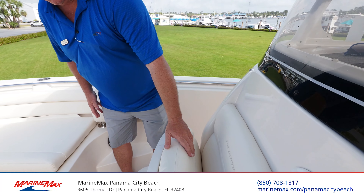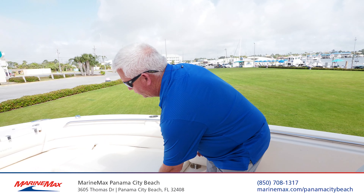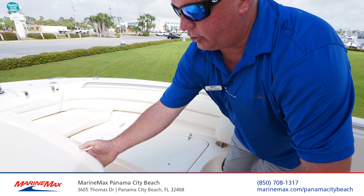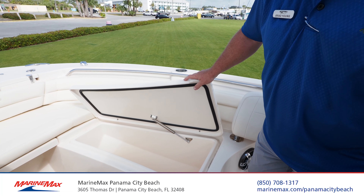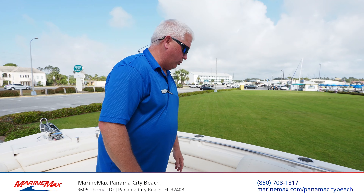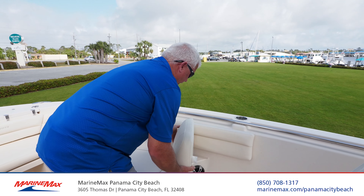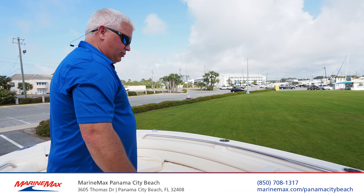As we come forward, we have a 29-quart cooler for your drinks. For the hardcore fishermen, you can actually remove these cushions and you've got an 89-quart box on both sides to keep your fish. This boat is also equipped with cushioned backrests that you can put out so that you can have forward-facing lounging as you travel.